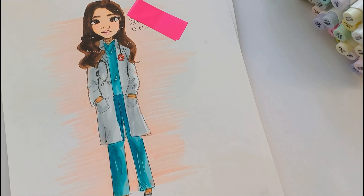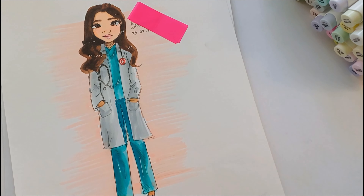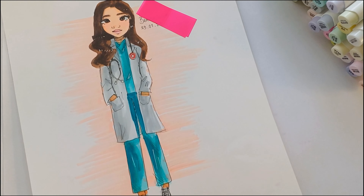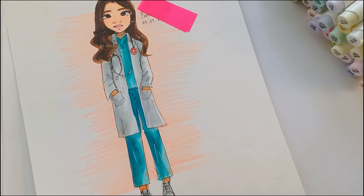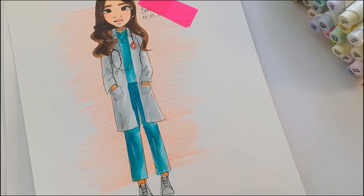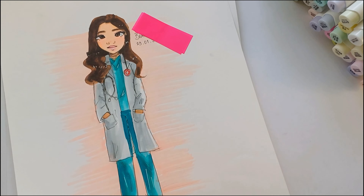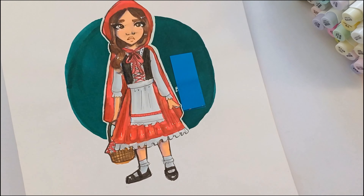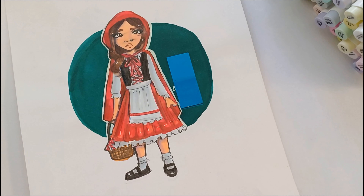She told us to draw ourselves as we imagine we'd be in 10 years, so I drew myself in a doctor's costume. I wasn't sure exactly what they look like so I searched something on Pinterest and used that as a reference. I think it looks alright — nothing special.